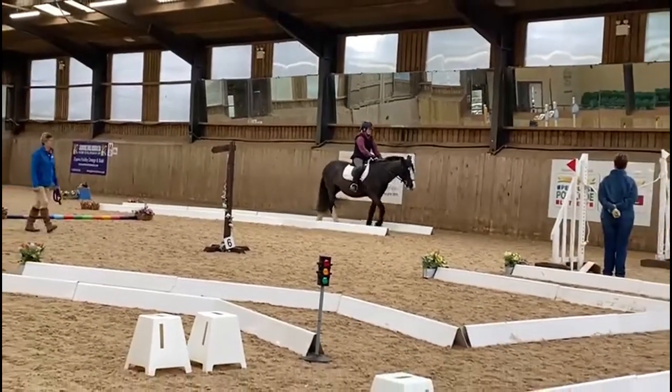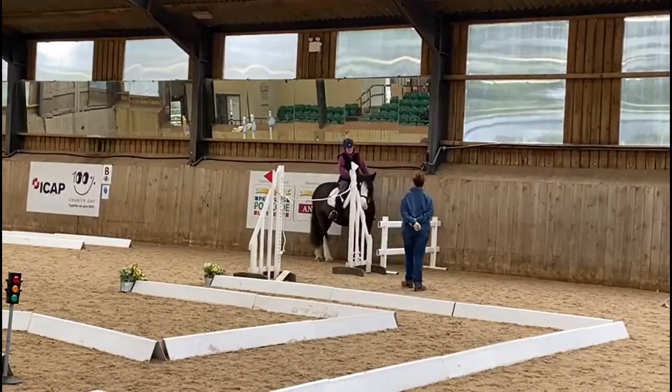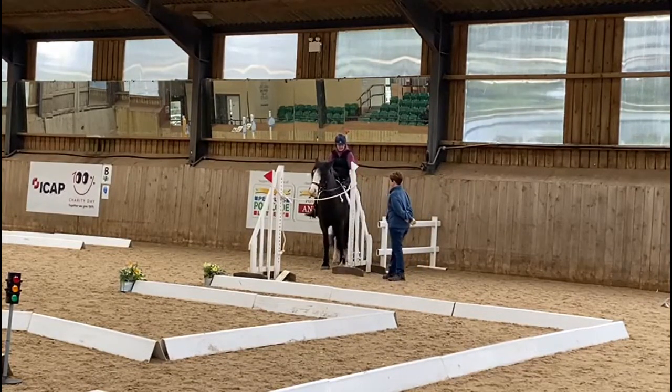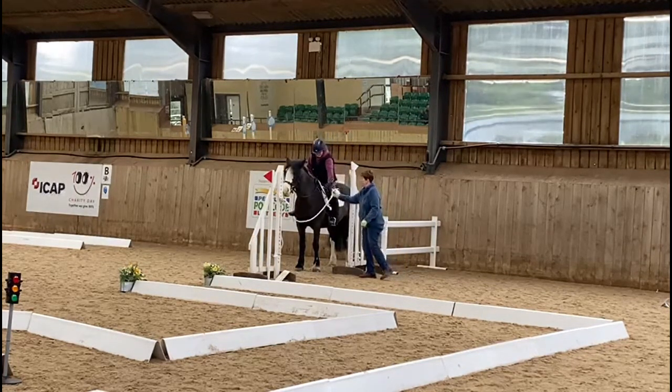Not much stretch shown — could be a little bit more — but heading up towards the gate. Please note she's doing it from the opposite side so that she can use her hands, which is easier for her.